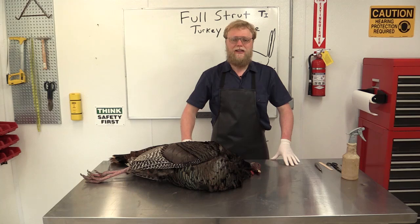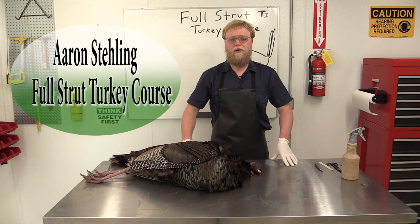Hi, I'm Aaron Staling. Welcome to the turkey course. In this course, we're going to be going over how to mount a full mount or life-size turkey in the full strut pose.